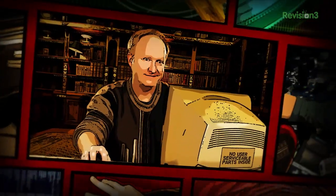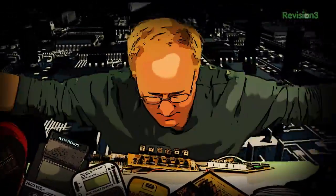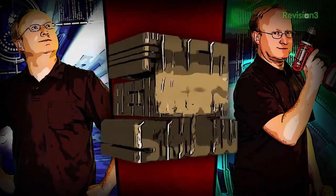Benjamin J. Heckendorf was a mild-mannered graphic artist until he was bitten by the electronics bug. Now, every week he takes on new projects, shares tips and tricks, and answers your viewer questions on The Ben Heck's Show.